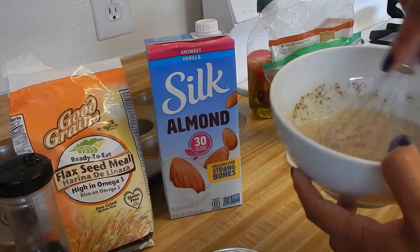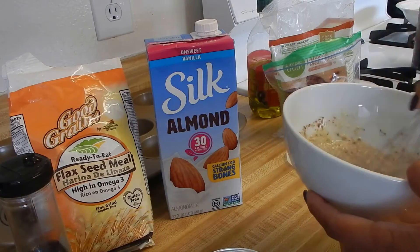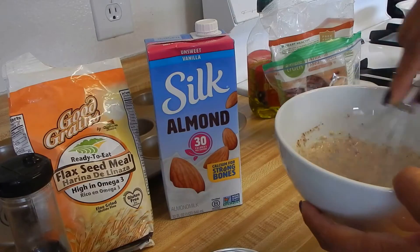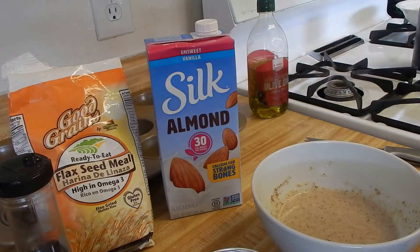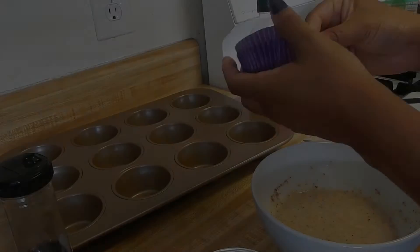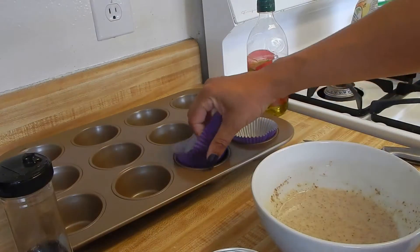I'm probably only going to make one or two since this is just babe and I's meal tonight — I only really need two muffins. I'm going to preset my oven to 300 degrees. Like I said, this is a new recipe so if it doesn't turn out right, it ain't my fault!